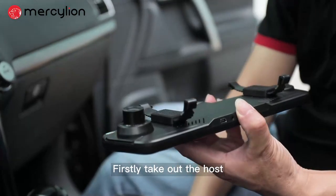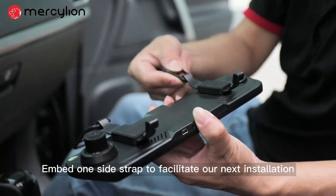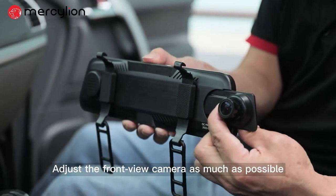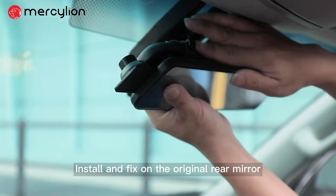Firstly, take out the hose and embed one side strap to facilitate our next installation. Adjust the front view camera as much as possible, then install and fix it on the original rear mirror.